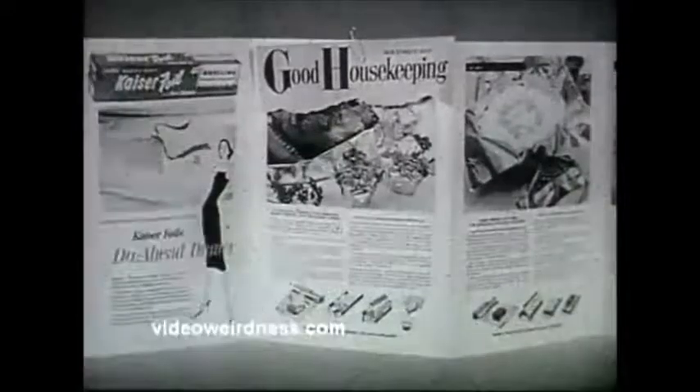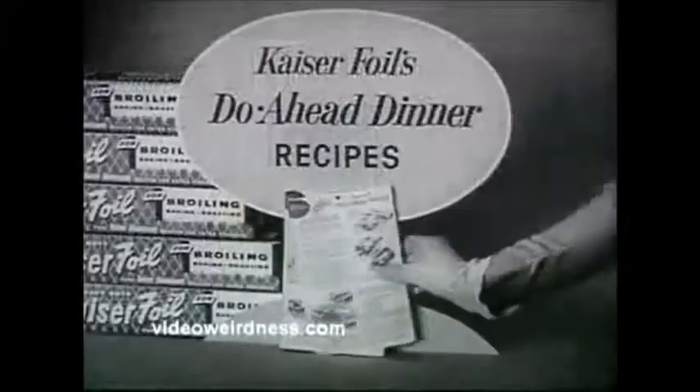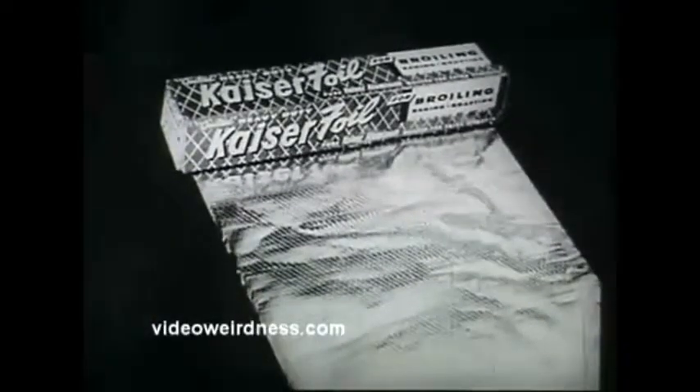Do-ahead dinner details in November Good Housekeeping, or pick up recipes at your grocer's. Happier holidays, thanks to Kaiser Broiler Foil. Ask your grocer for Kaiser Quilted Foil — if he hasn't got it, tell him to get it.